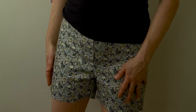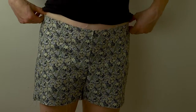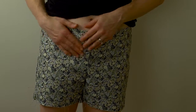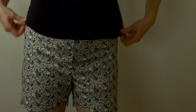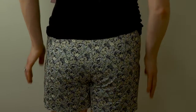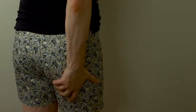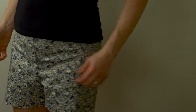This is the shorts pattern cut in the straight of grain, and you can see it fits pretty good. I haven't put the waistband on yet, so these shorts would go all the way to my natural waist if I had the waistband on. Here's how the front looks and here's how the back looks — this is cut straight on the grain. I want to compare the look of straight of grain versus cutting them on the bias.